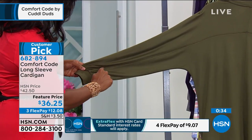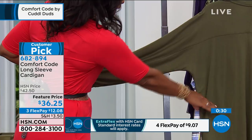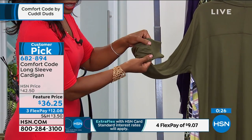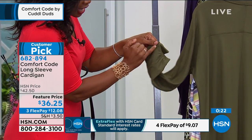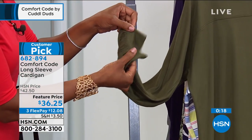It goes all the way from wrist to wrist, so it does give you just great shape and a great fit. Right there at the wrist — I love a little bit of that pleating detail as well, and even along the bottom.